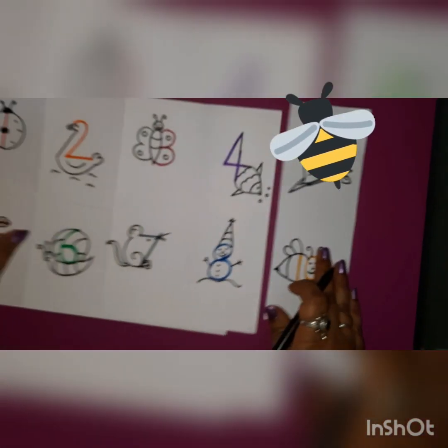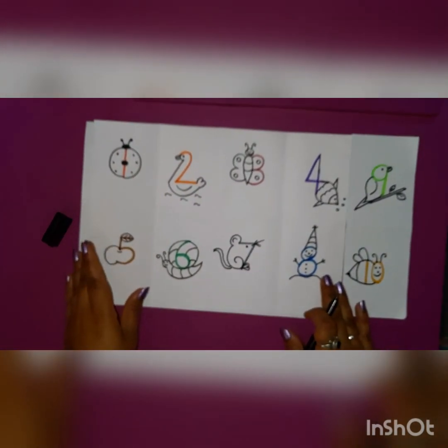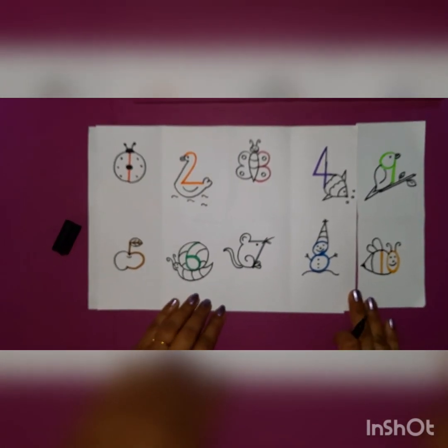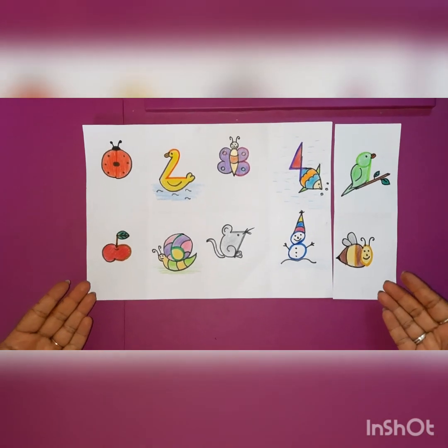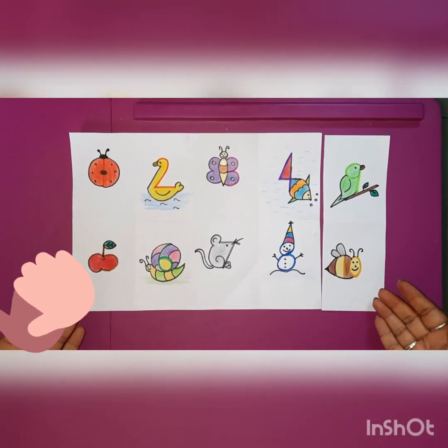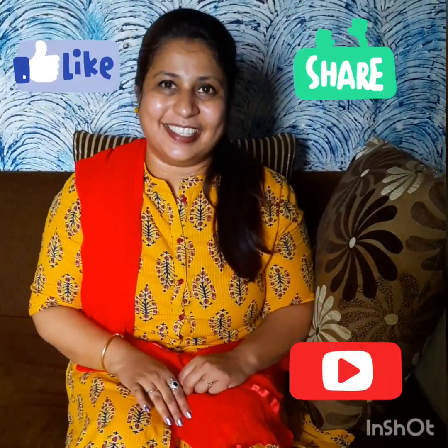So kids, see how beautiful your numbers are looking now! Will you learn this and do this at home? After coloring, see how beautiful these number pictures are looking. I hope you all will draw these pictures and color them too. Wasn't it fun drawing such beautiful pictures from your numbers? Now I hope that you will be able to recognize your numbers easily and also love to draw these pictures and show them to your friends and parents. I will be back again with some more videos like this for you. Till then, bye bye and have a nice day! Bye bye!